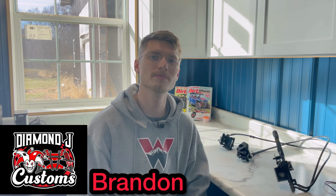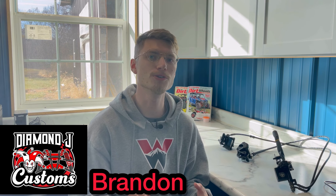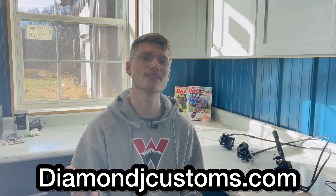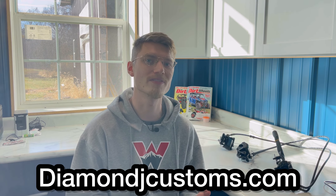Hey, it's Brandon with Diamond J Customs. In this video I wanted to show you how to install our disc brake conversion that comes with our new complete dual A-arm conversion kit for our 90cc quads. These kits are available at diamondjcustoms.com — I'll put a link right here and in the description of the video directly to the dual A-arm kits.